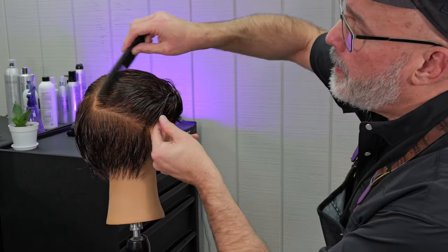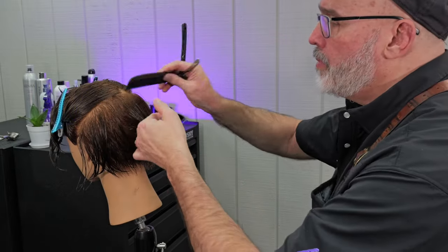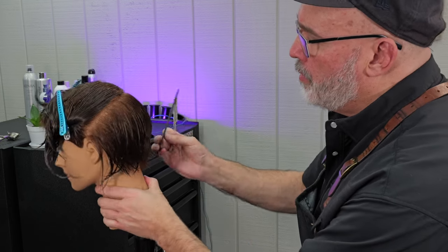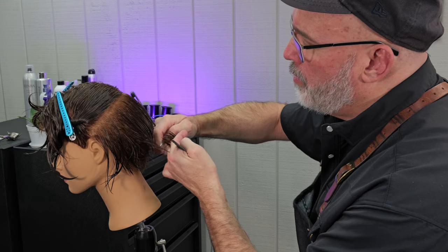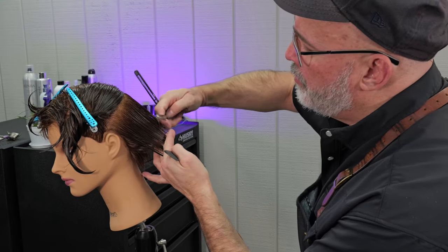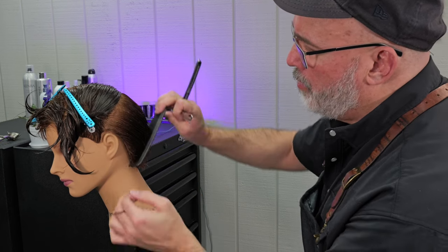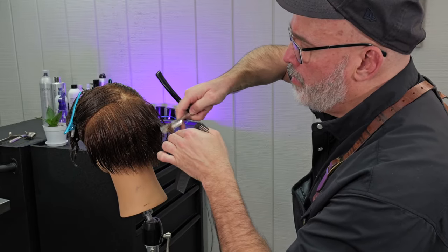Now we're going to continue our graduated bob, taking our next section up to the high point of the ear and pinning all the other hair out of the way. I'm going to pull this out off of peak curvature of the head — meaning I lay the comb right at my parting and whatever angle of elevation that comb shows me, that's the elevation I'll pull the hair up to. I use my guide from underneath to continue my graduated bob. Because I'm using the razor, it keeps texture throughout and I can control how much weight builds up, giving a really solid shape with a very soft appearance.